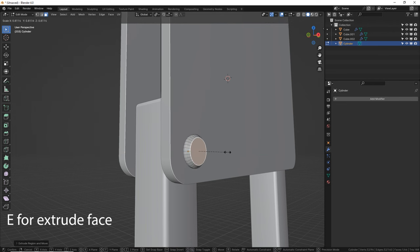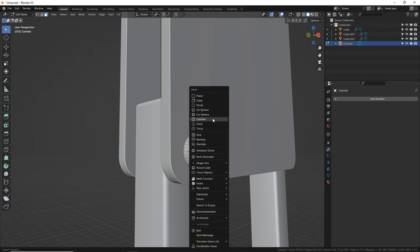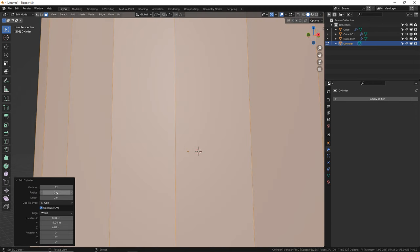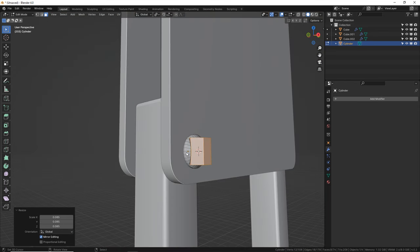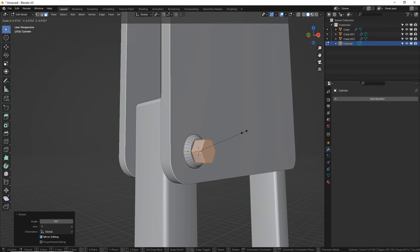E and let's shrink this down. A bolt's going to go right here, so I'm going to make another cylinder — but before I size it down I'm going to give it six sides. Now we can S to scale it down real small. R, Y, 90 — there we go. I always mix up my directions.